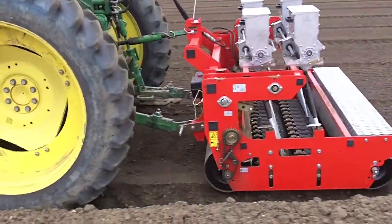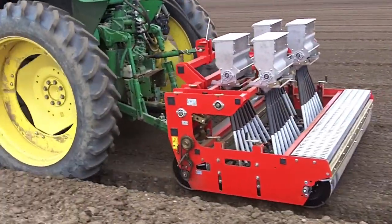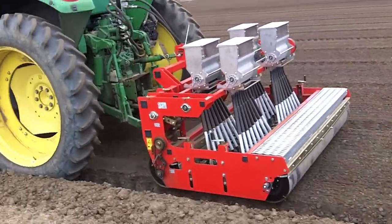The seed hoppers have special polylatex horizontal feed rollers that distribute the seeds out evenly, no matter the seed size.